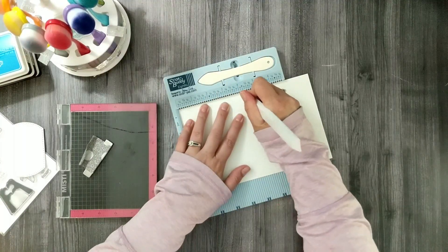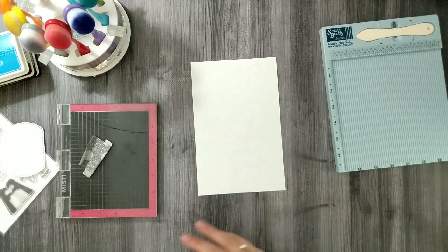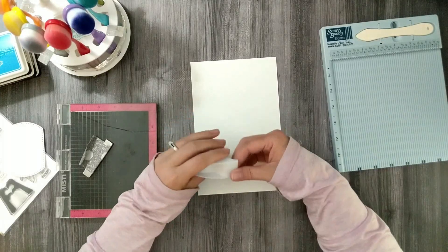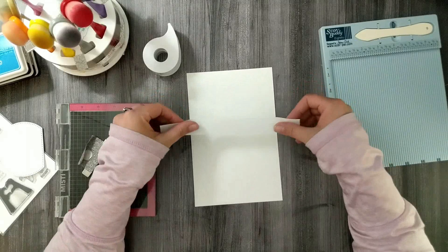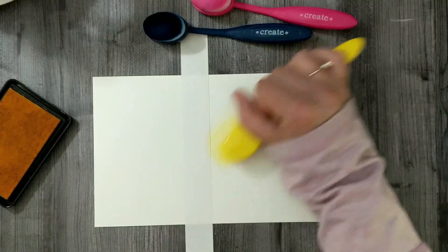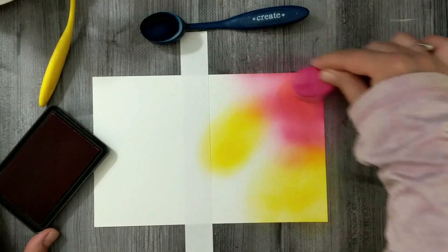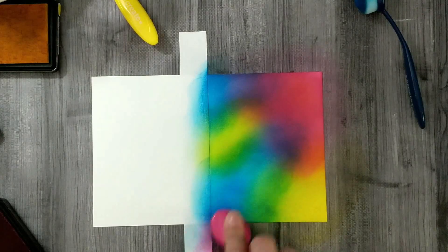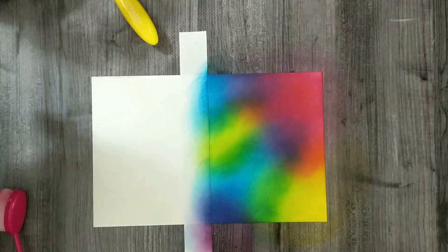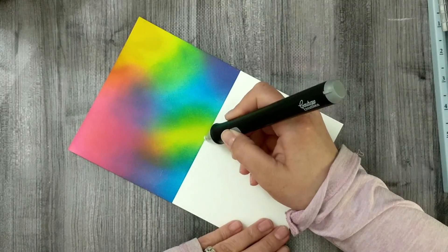Moving right along to card number three for Hands of Love. I'm going to take a half sheet of cardstock, score it to create an A2 size card, and use post-it tape to mask off the back so ink doesn't bleed through. I ink blend with Wild Dandelion, Passionate Pink, and Blue Raspberry to create a beautiful rainbow — you end up with yellows, greens, blues, pinks, reds, purples, and oranges from just those three colors. The post-it tape failed and ink leaked to the back, but I used my electronic eraser to clean it up and that worked out just fine.